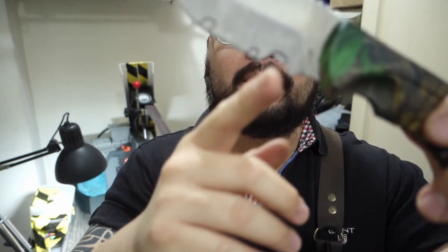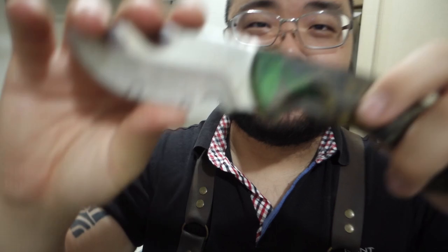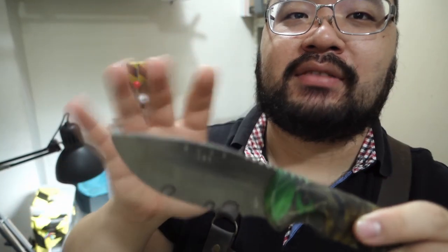Hey guys, this is Lower, the Polished Edge. Sometimes people send in knives to me that require some fixing, and this is an excellent example of a knife that does actually need fixing. As you can see, there's a gigantic crack in the edge over here — it's actually a big portion that's missing. No, it is not a second finger choil.